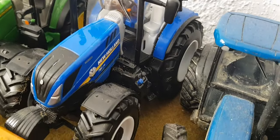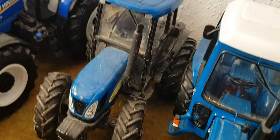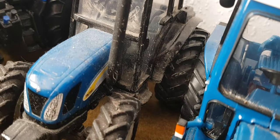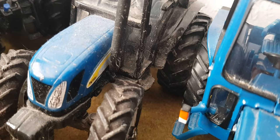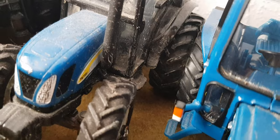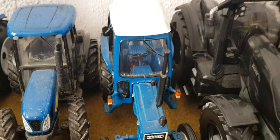Here we have the New Holland T6175, a little New Holland early 2000s Britain's TN — I think it's a 1750 or something. We have the Ford 6600 and the Black Veltra Q305.